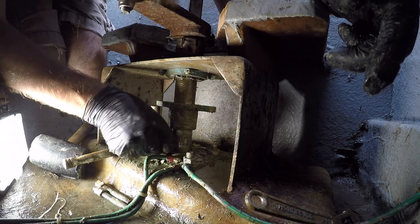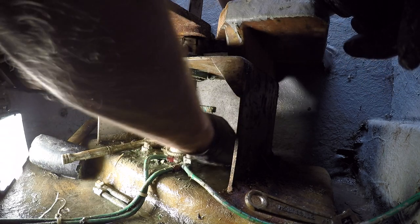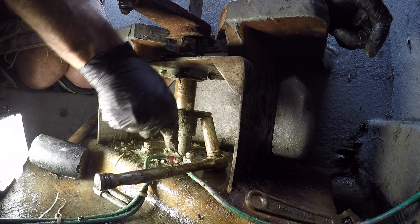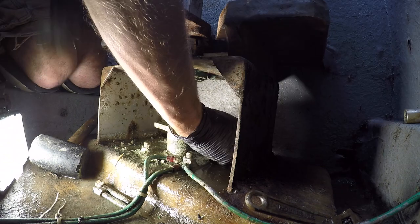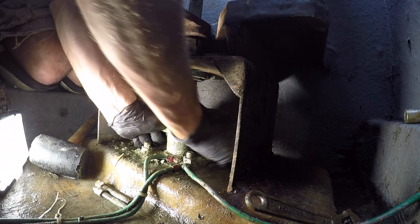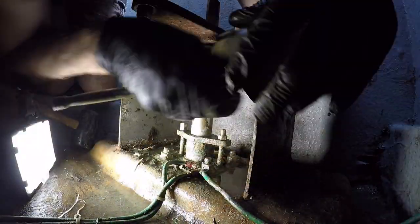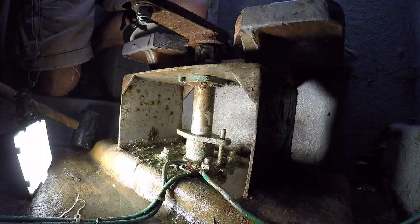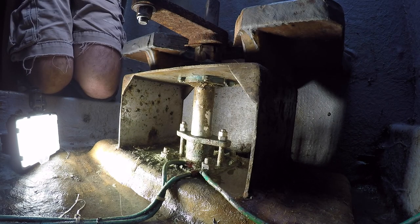As miserable and uncomfortable as this job was, it didn't actually suck as bad as I thought it was going to. If this solves the leak and things dry out back there, I'm going to get down there with a metal brush, clean up all the green goo that's down there, and apply a fresh coat of bilge paint. Done.